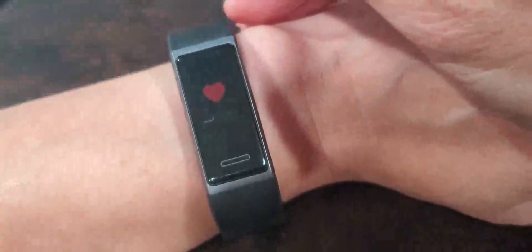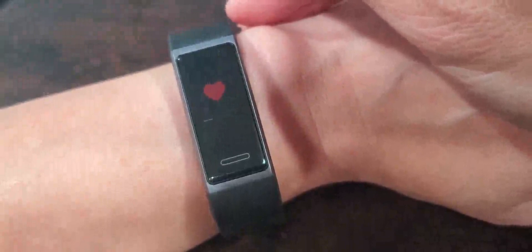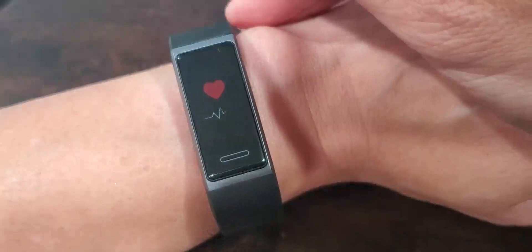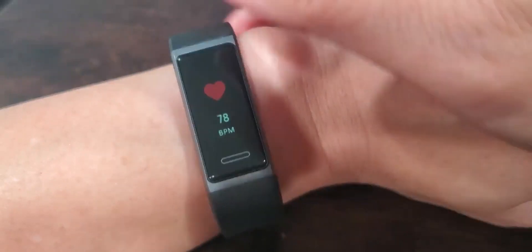You can also check your heart rate. I like to check it when I'm doing my activities. So it's showing 78.